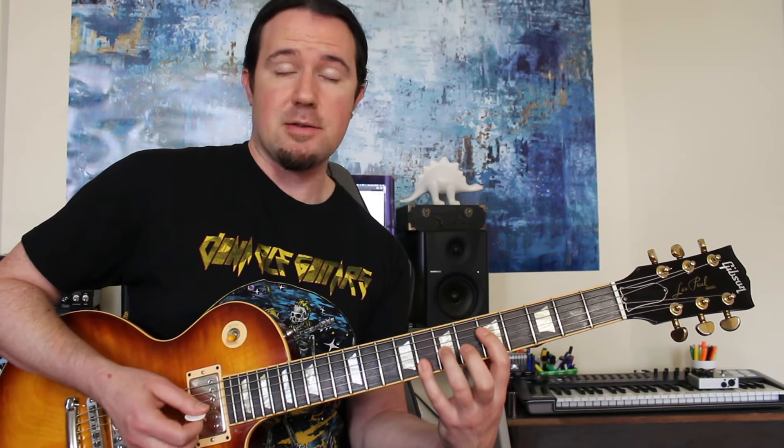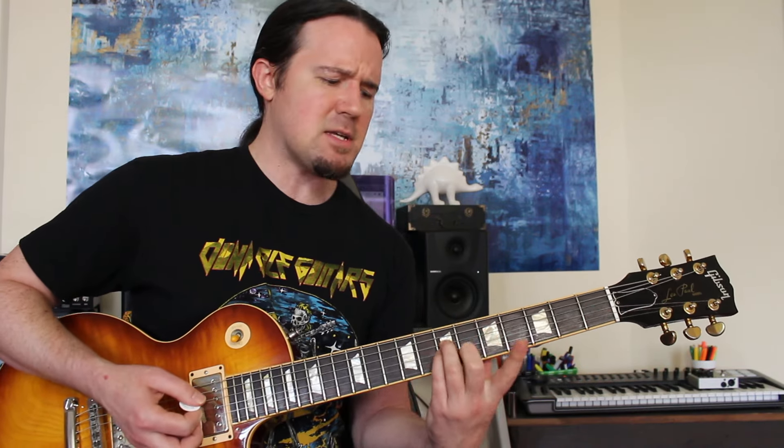This is a three-note G power chord: 5, 7, 8 on the D, G, and B strings. Then E, D, G, back to D again. Then you gotta do that C to D move again right there, and it definitely sounds like he ditches the bass note on that D — I don't think he hits that low string. That leads you to the next section.